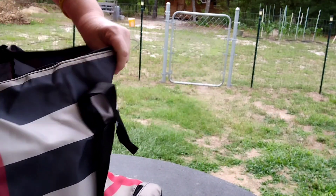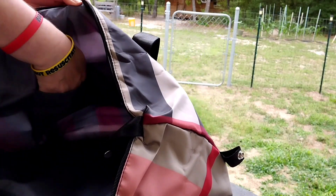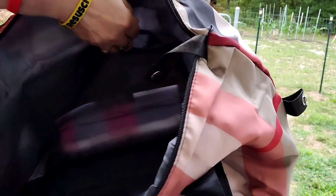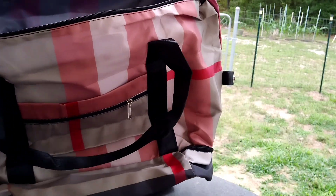And then on the other side, it has these pockets as well for the smaller things. So there are two pockets there.